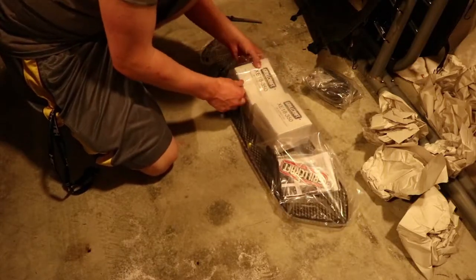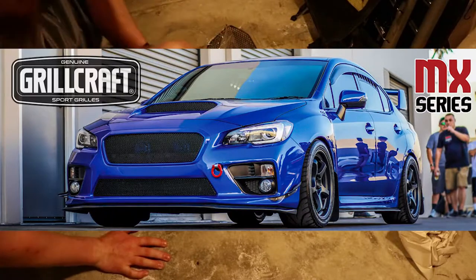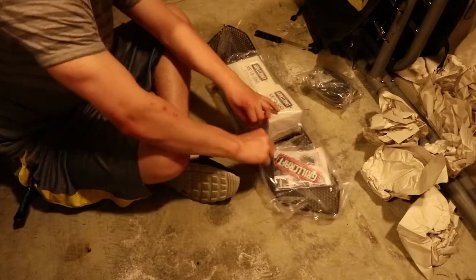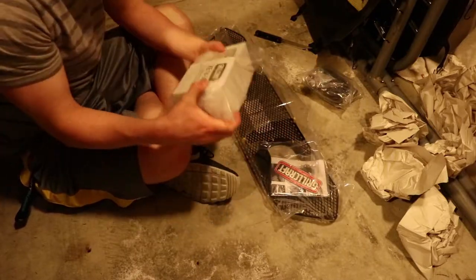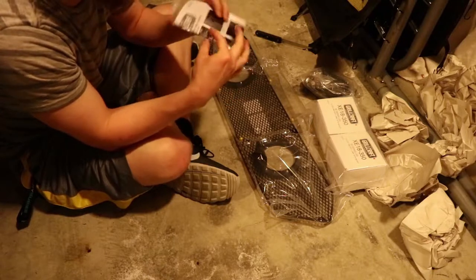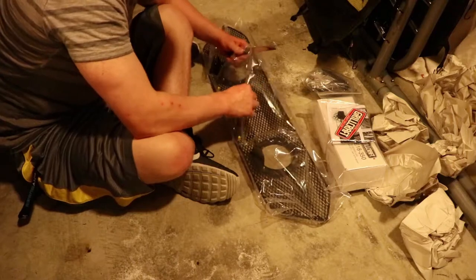And these are the actual lights. Now this grill comes in two different specs — one is just the grill and one has the LEDs in it as well, and I got the LED one. That one does run a little more. I'll post a picture on the screen of what the 2015 WRX looks like with the non-LED grill. So these are the LED lights — those are really nicely packed. And then some instructions, some hardware, and a sticker.